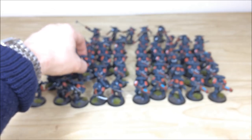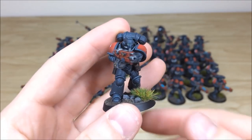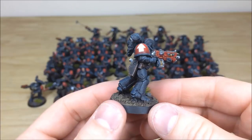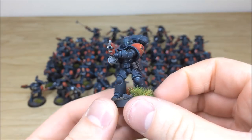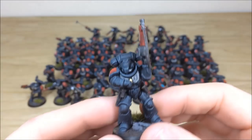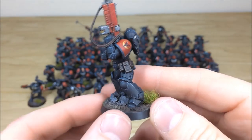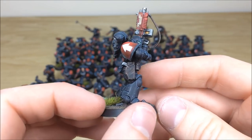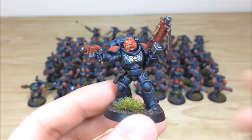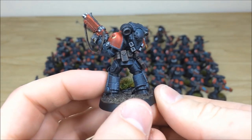A few more Intercessors — one is charging forward firing, which is really cool. The lovely black and red colorway with green lenses is really complementary. Here's another one looking at his targeter screen, all detail work fully picked out with consistency across the force. And then a sergeant I particularly like — really dynamic, taking a shot. You can do quite a lot with the new Primaris kits.